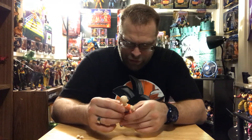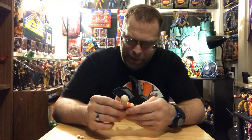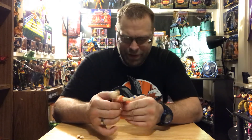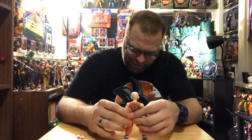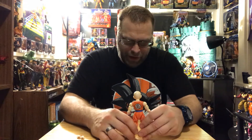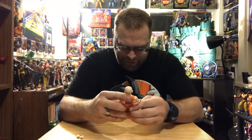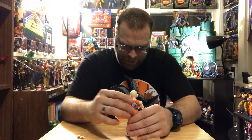We've got double-jointed elbows, double-jointed knees, ankle pivot and rockers, bicep swivels, wrist ball-peg joints, and some waist action — it goes back but doesn't go forward at all. The legs are the biggest pain with these figures. You shift one down, the other goes up. I hate that feature. Some figures are way worse than others for it, but it's consistently frustrating.